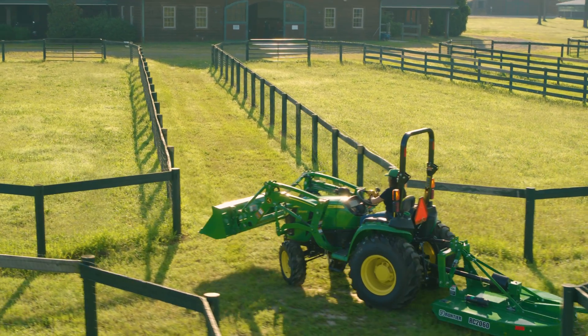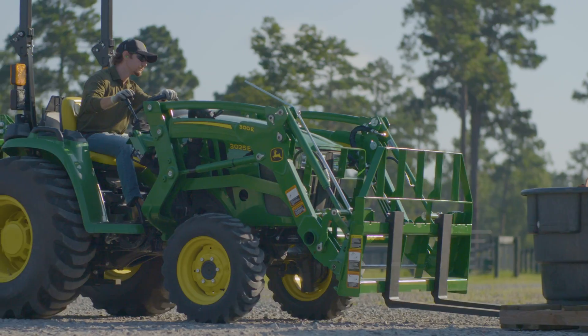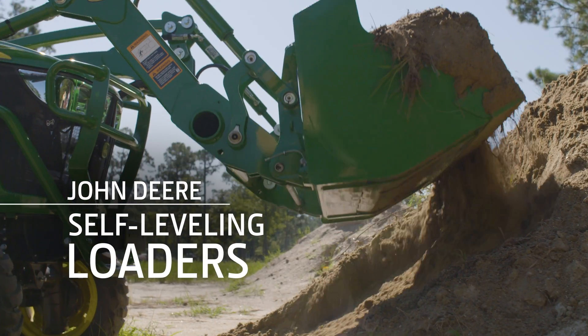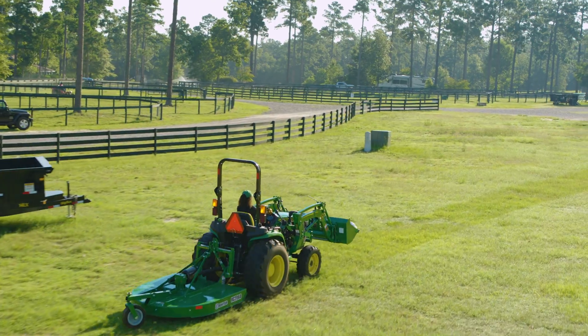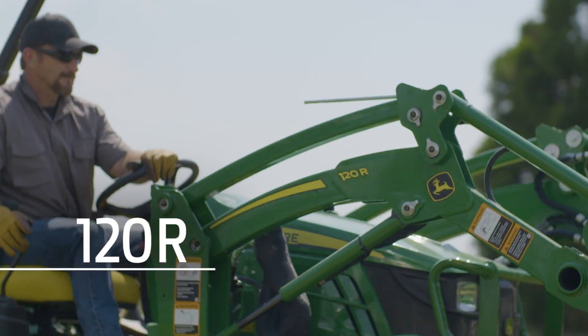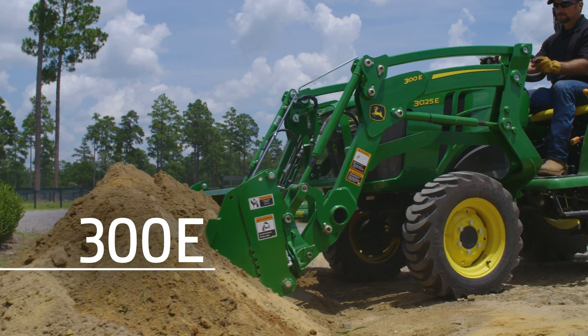Here's some great news for compact utility tractor buyers. John Deere now brings large tractor self-leveling loader technology to small tractors. Let's take a closer look at the innovative technology now available as an option on our 120R, 220R, and 300E front loaders.